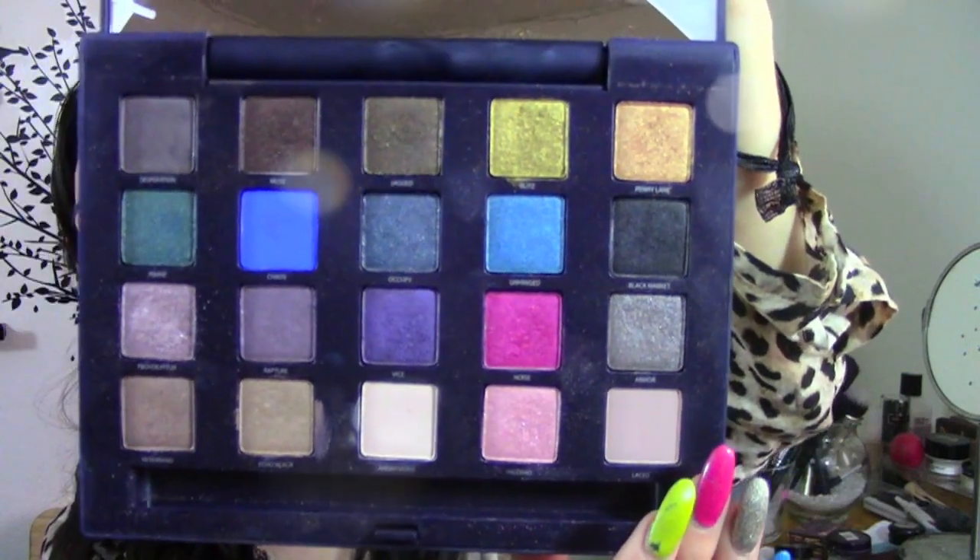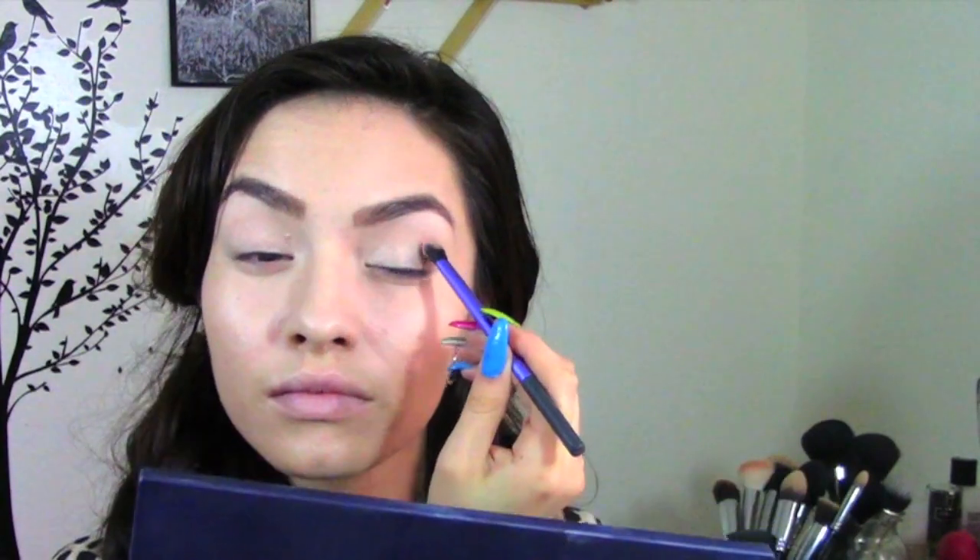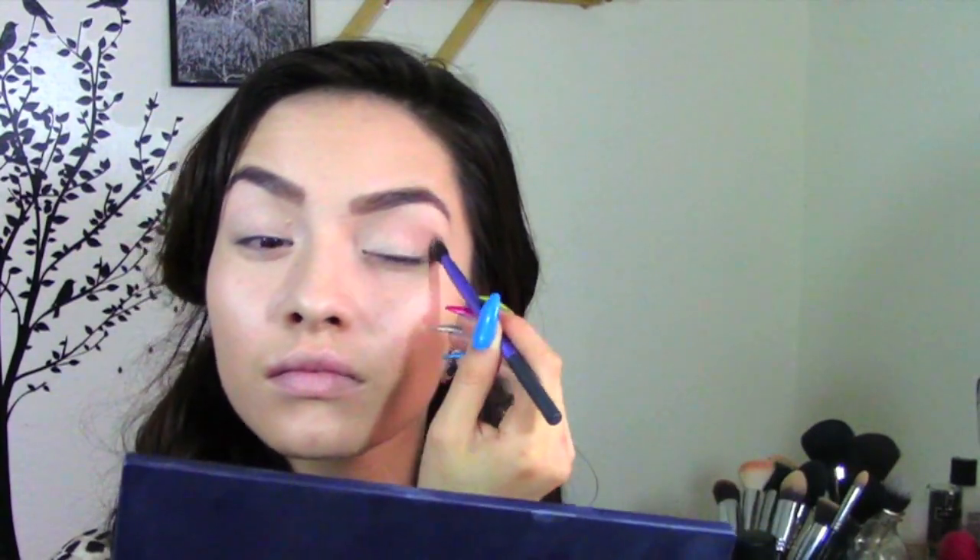For this look I am using the Vice Palette from Urban Decay and I'm taking the eyeshadow Lace and I'm going to place this on my crease — this is gonna just be my transition color.